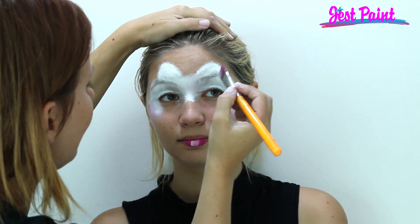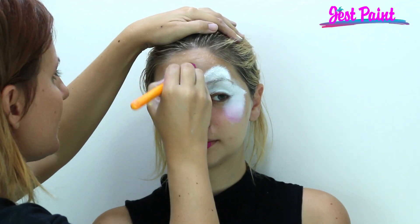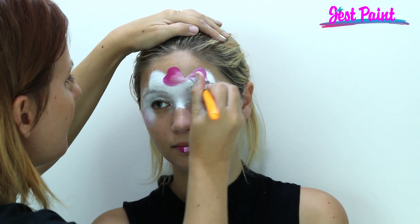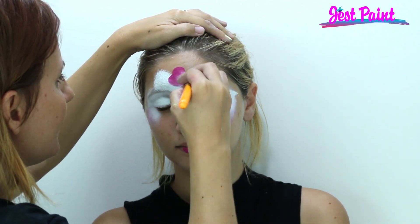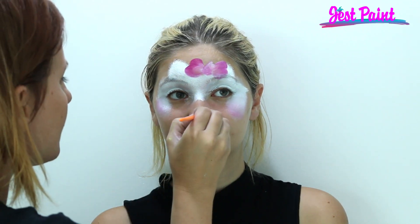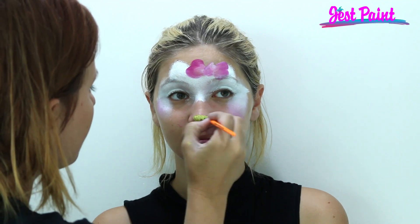And her bow, which is a nice heart shape here, heart shape here. And a little twist in the middle of the inner part of her bow. Then we just need to do her cute little yellow nose — it's just a little blot for the nose.